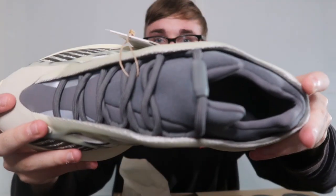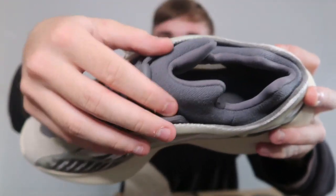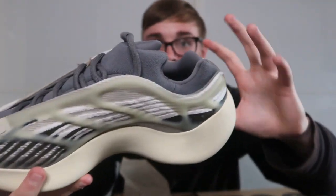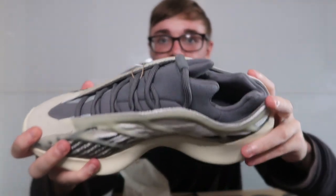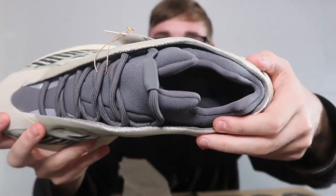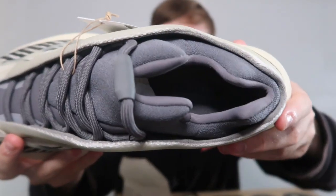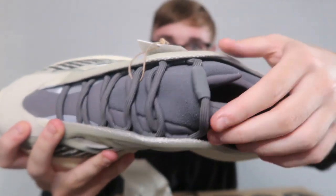We do actually have the infinity laces, which are also a gray color. That matches the tongue. And likewise, as I said in my other video with the new MNBN, this is what I was meaning with the socky inside.